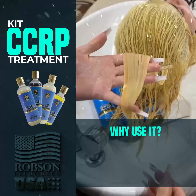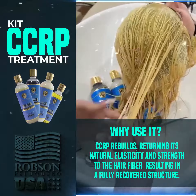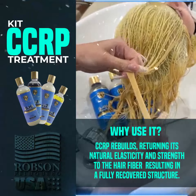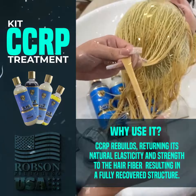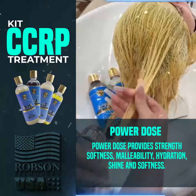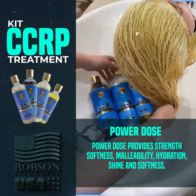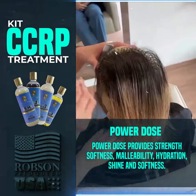Why use it? CCRP will rebuild and return the natural elasticity and strength to the hair, resulting in a hair that's completely regenerated from chemical procedures. The Power Dose formula regenerates porous hair, providing a hair shaft that has strength, softness, malleability, hydration, shine, and softness.